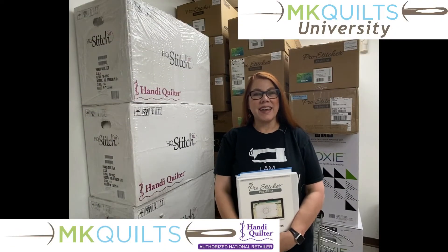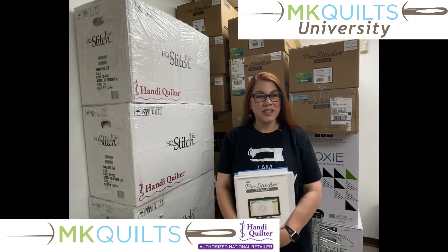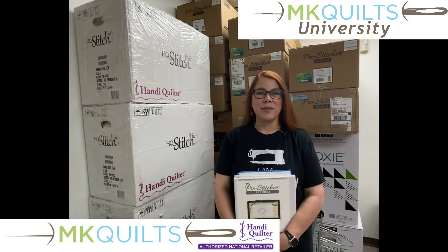Hey everyone, it's MK. Welcome back to MK Quilts and MK Quilts University. Let me clarify — I'm going to say welcome to the storeroom here at MK Quilts.